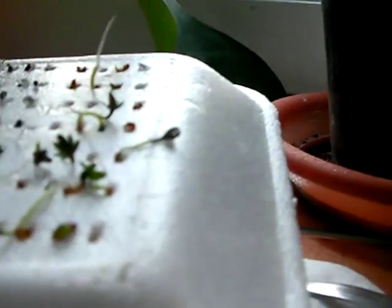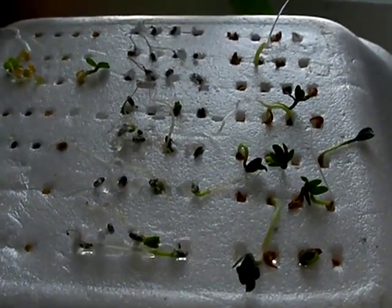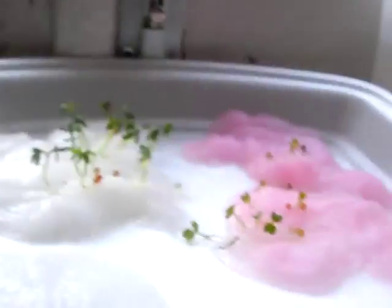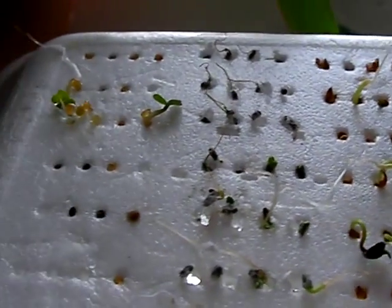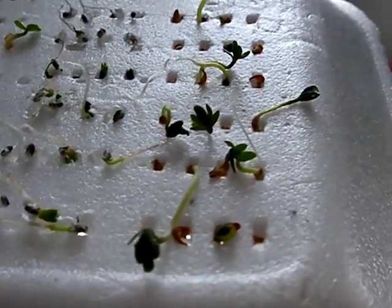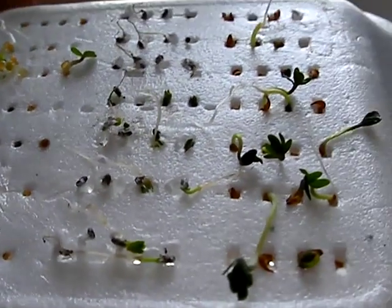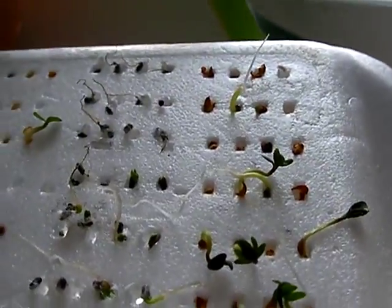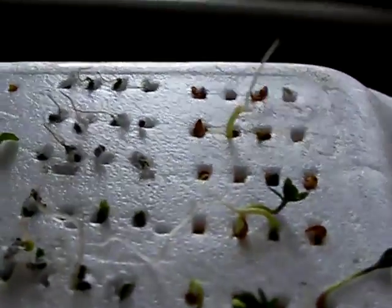Life doing its thing. This was a very interesting experiment. I think it has some potential if the whole system is modified, maybe using some sort of cotton substrate in the styrofoam or with the styrofoam to provide the hydroponic environment for the seeds.